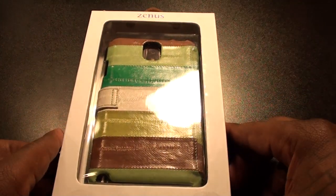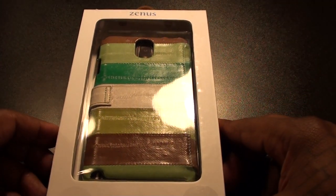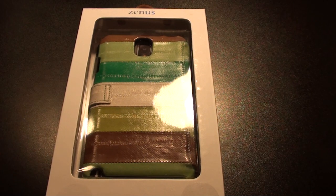What's up everybody, it's your boy Floss back again with another video. Today we're going to take a look at the Natural Eel Diary Collection for the Samsung Galaxy Note 3. This case is hot.